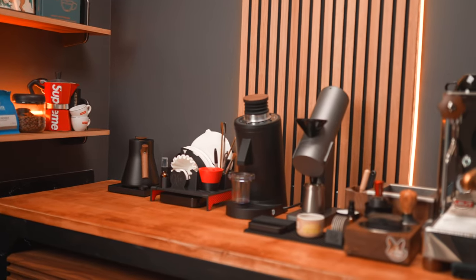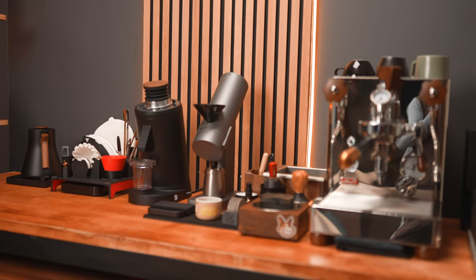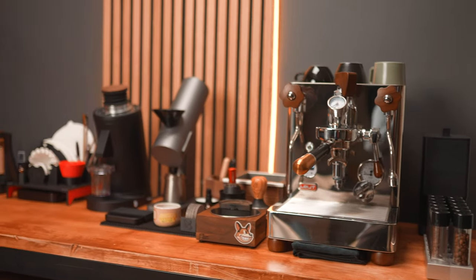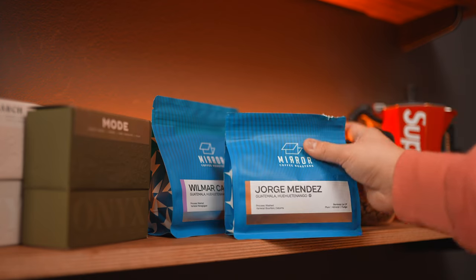I also have a Husky work tabletop that I've used for a while now, just to help ensure the bar table underneath doesn't collapse, since it probably wasn't intended to hold so much weight — let alone sometimes a few espresso machines at a time. I've moved my original shelves off to the side to make extra use of wall space for storage and a spot for some decor.